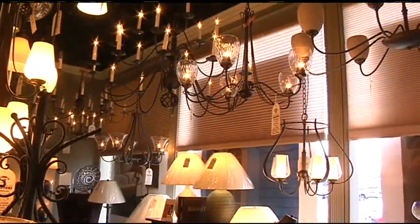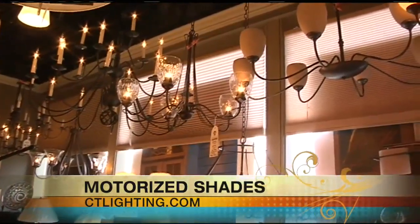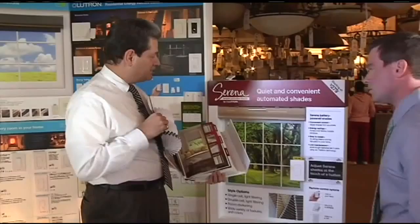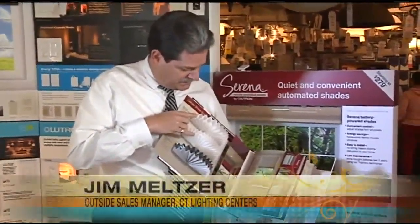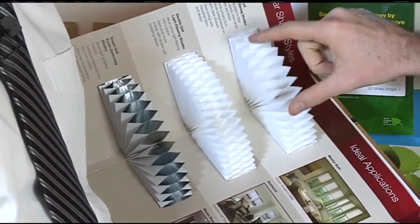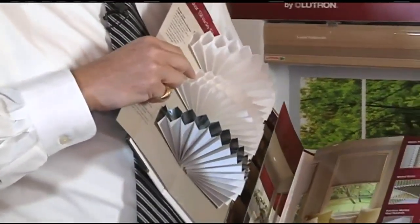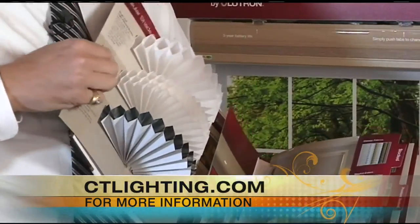So Jim, on the display model it's just one kind of shade, but in this book there are hundreds and hundreds of different combinations you can have — different colors and materials. This is what they call a cellular shade by a company called Neutron. These are the different types: you have the single cell, which is one big open cell, and you have the double cell, which actually multiplies the R-value of your window by four times.